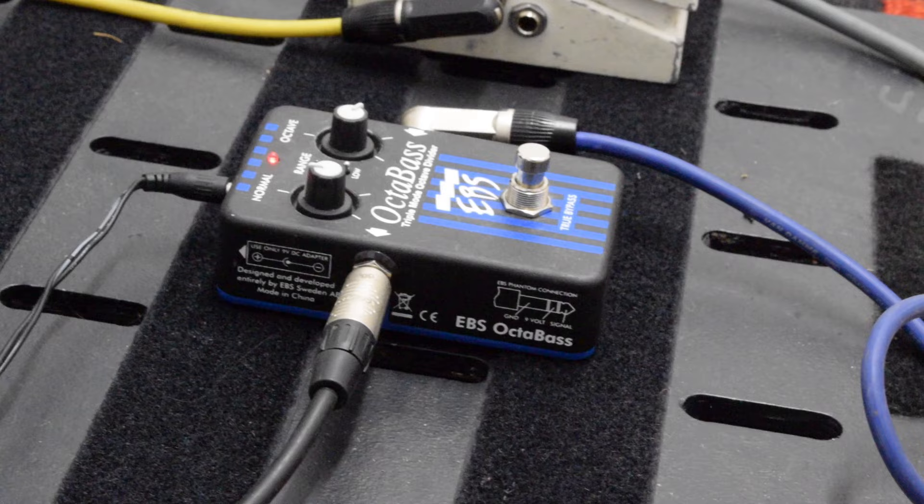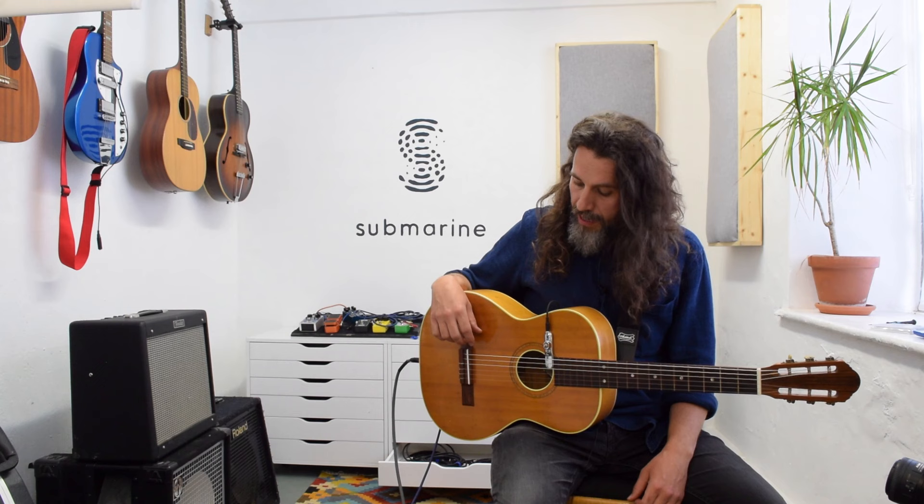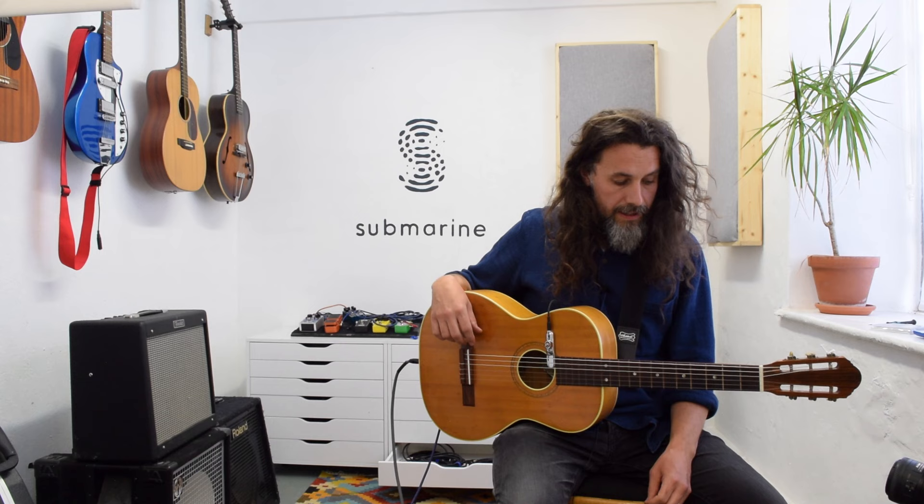Right now I've got it running through an EBS Octabass, which is giving a sub-octave to the bass strings — a bass accompaniment. There are no preamps, no compressors being used.